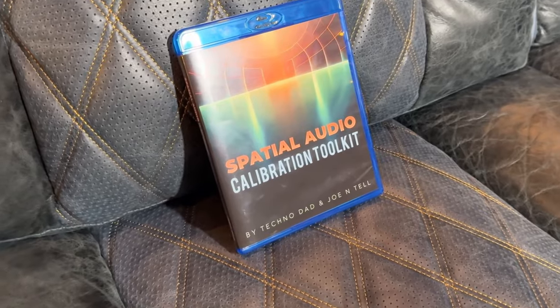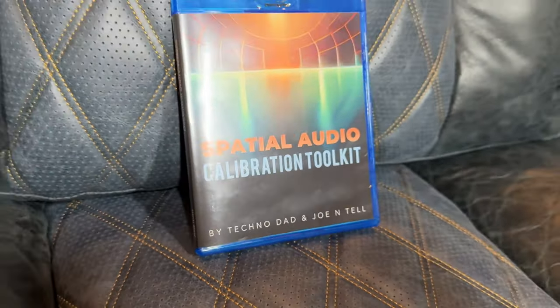I'll tell you a little secret — I've actually already been demoing it, and I'm very impressed how dialed in I can get and test individual things. So let me get into everything you're going to get inside of this spatial audio calibration toolkit and see if this is the right disc to help you calibrate your system, like Technodad in collaboration with Joe and Tal. Jonna and Joe have compiled over 160 audio files on this disc and put it in a very easy-to-use menu inside of the DVD. Essentially, you're going to be playing a variety of audio and visual files that will help you calibrate your speakers for level matching, time testing, and crossover points, among many other things.